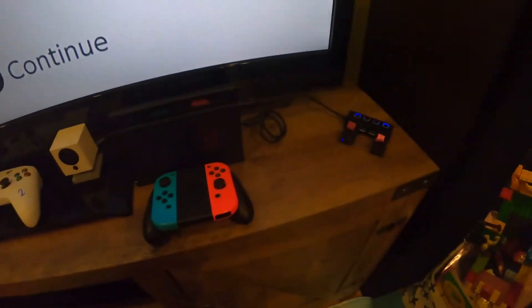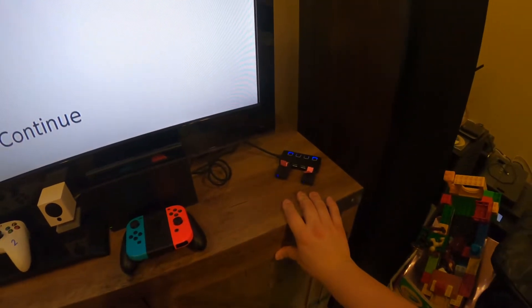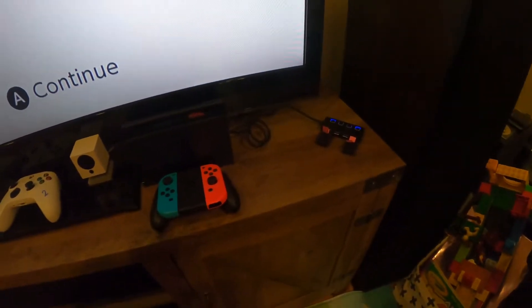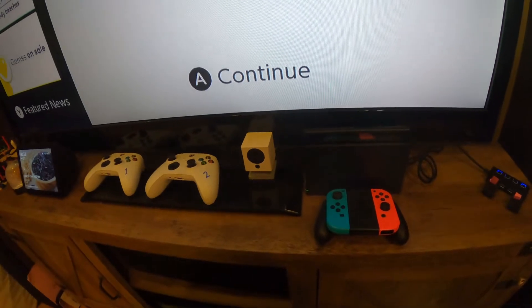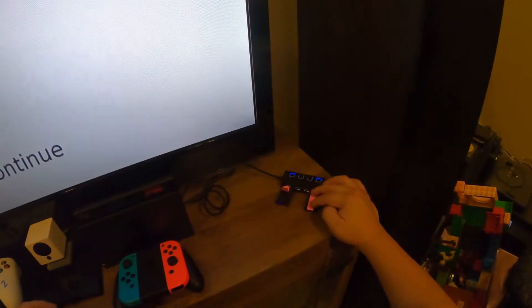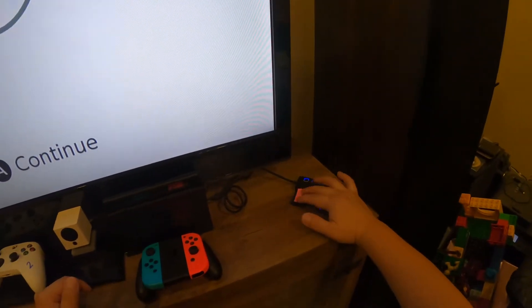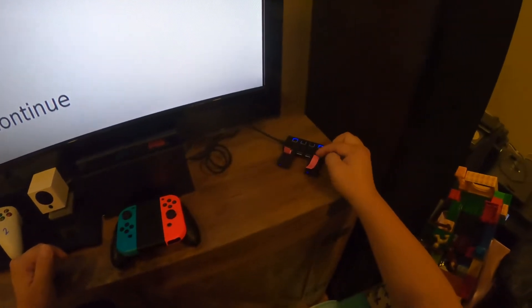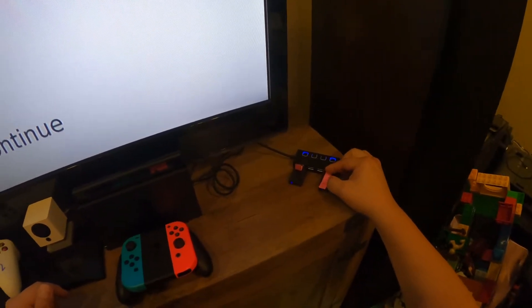I bought these in December of 2021 and they've been working fine, but all of a sudden during gameplay one of them just disconnected and wouldn't connect back again. I've narrowed it down to the one labeled B being the issue.